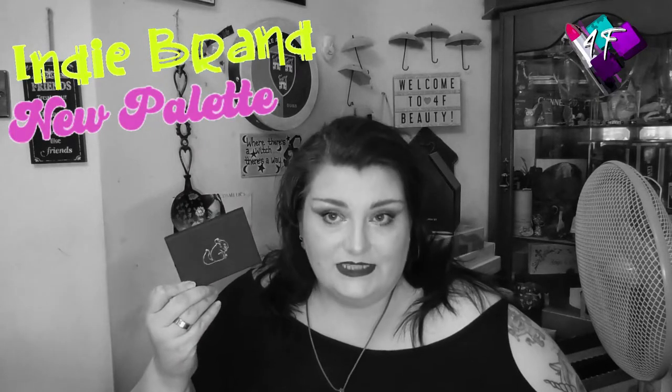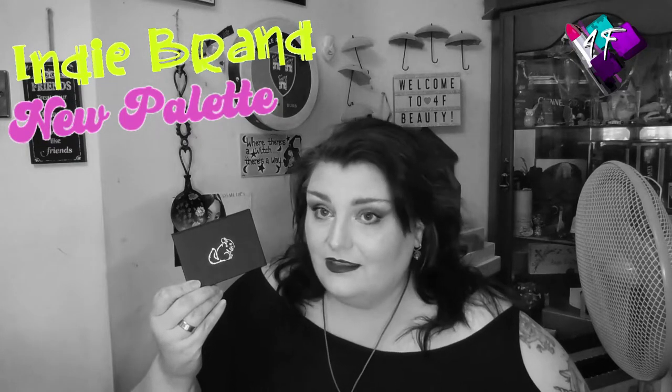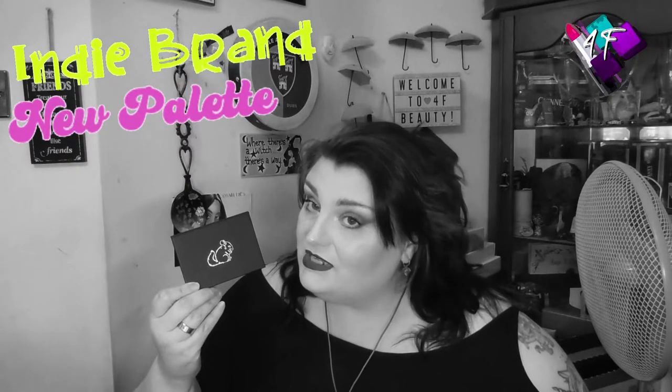The thumbnail and title — and if you have read any of it, the description — will have informed you that this is a first impression, review and associated tutorial of this little beauty. This is the Chinchilla palette from Sigil Inspired by Tami Tanuka.